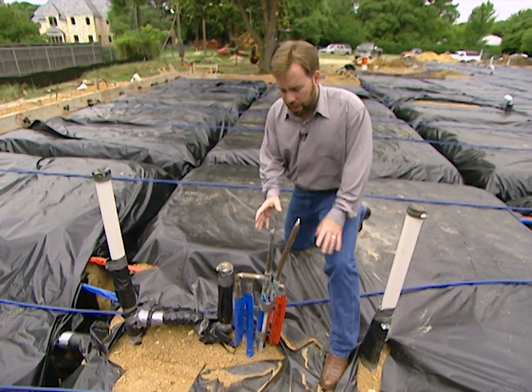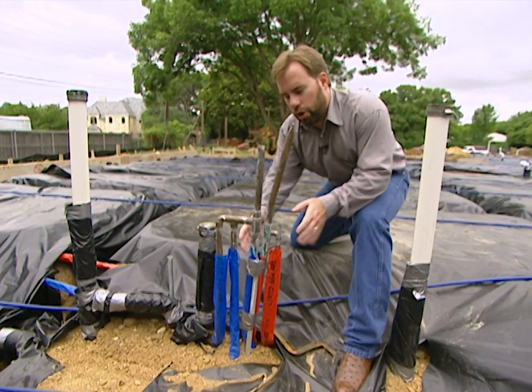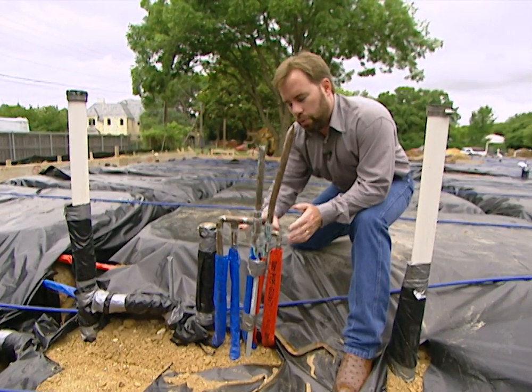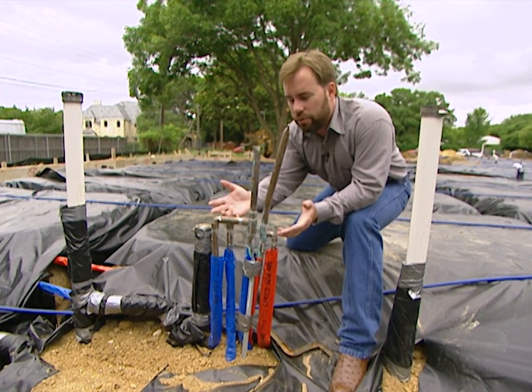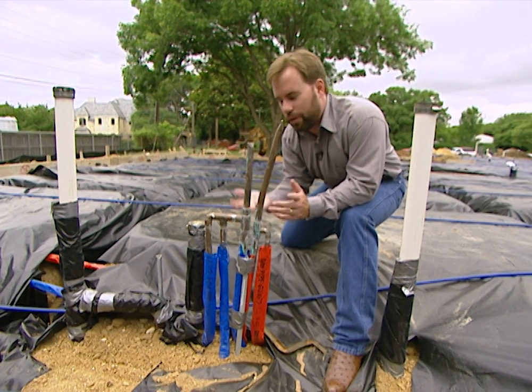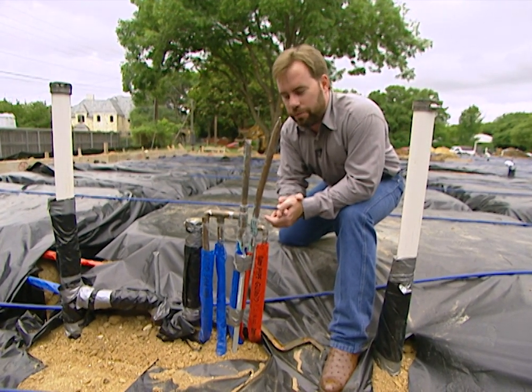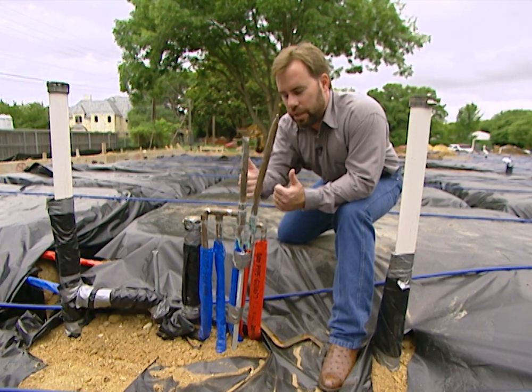Take a look at this copper manifold — there are some interesting points. All of the joints are up above our foundation floor. When we pour the concrete foundation, we need all joints up where if they ever leak we have access to them. If they leak below the concrete foundation it's going to be next to impossible to find the leak, and we'd have to tear up a lot of concrete. It's going to be very expensive. All the joints need to be up in the air.